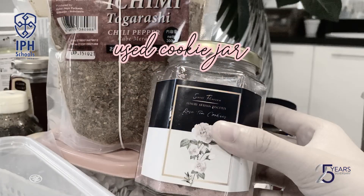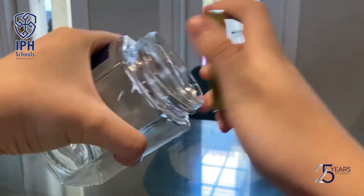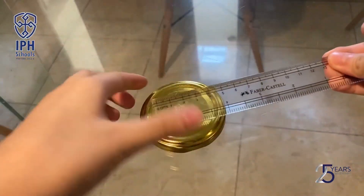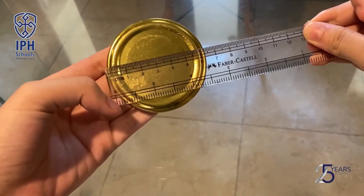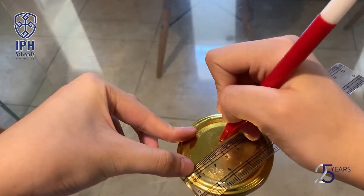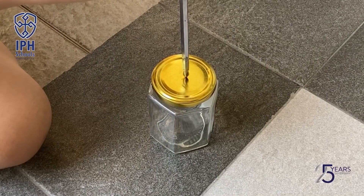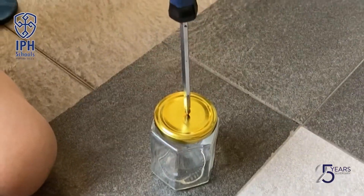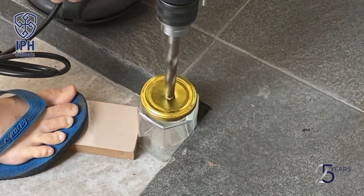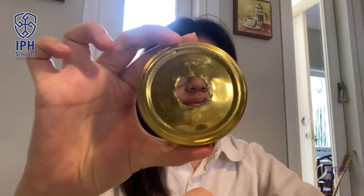Next, take any jar that you have at home and clean it. Mark a line in the middle using a marker — horizontal and vertical. Now I am making a precise hole with a hammer, and also making a bigger hole using a drill. Then glue the jar lid and the pipe tape together.